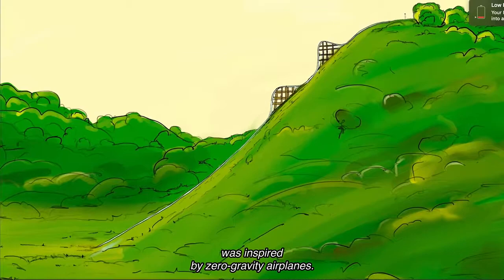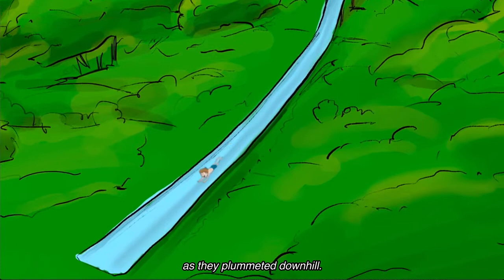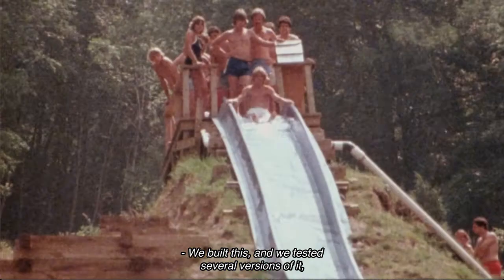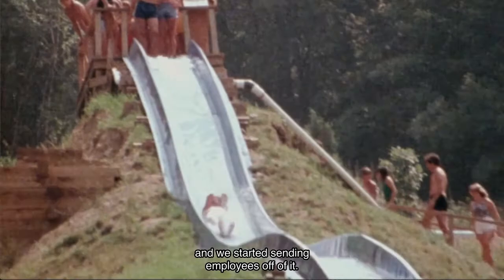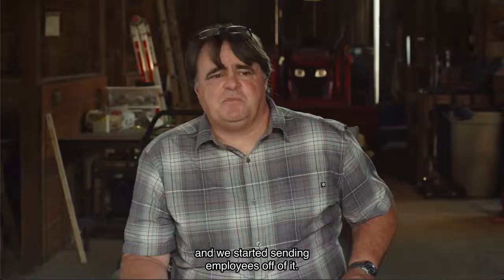Another prototype water slide was inspired by zero-gravity airplanes. Gene's vision was that riders would actually take flight as they plummeted downhill. They built it, tested several versions, and started sending employees off of it — and it was working perfectly.